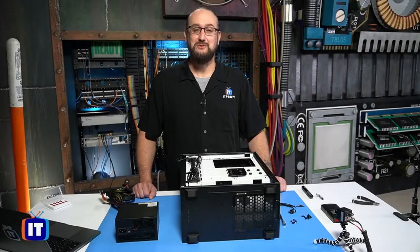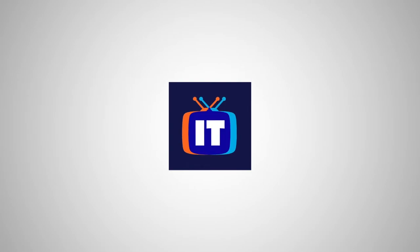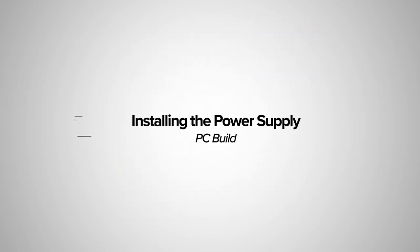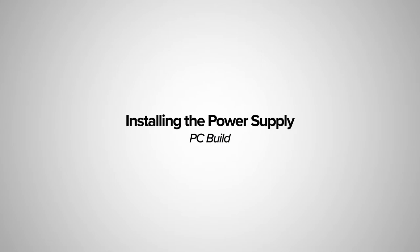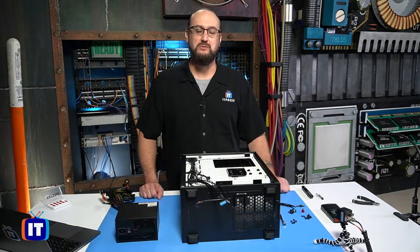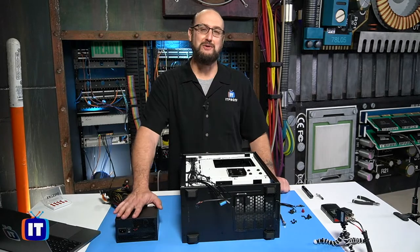In this episode, it's time to install the power supply. You're watching ITProTV. Hello, ladies and gentlemen. Thank you for tuning in to more of the hands-on PC build. It's installing a power supply.